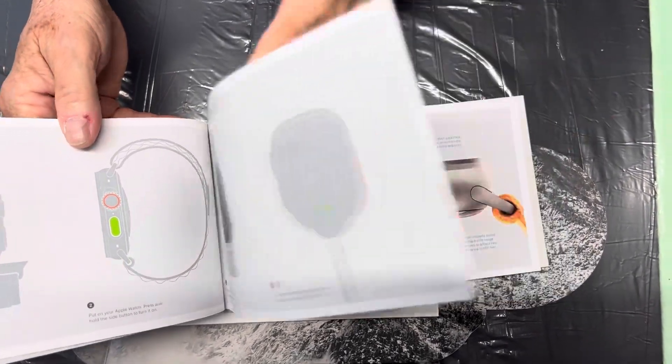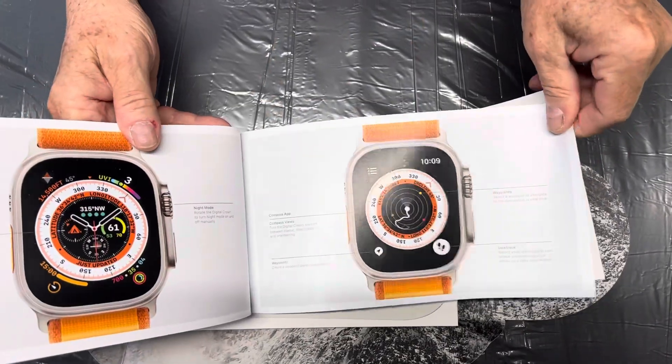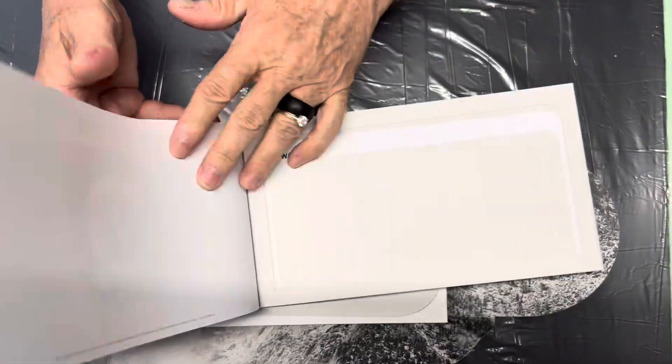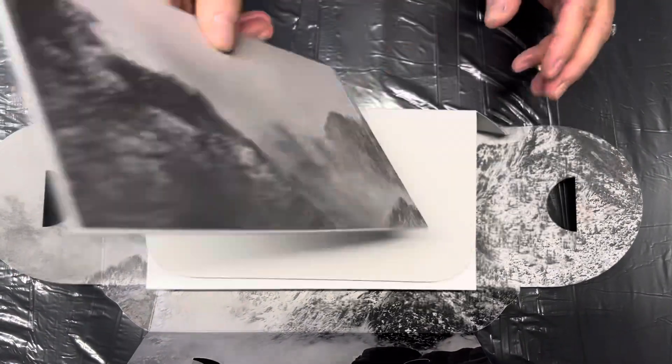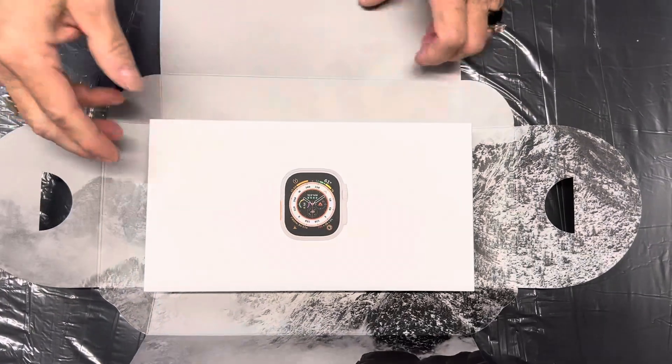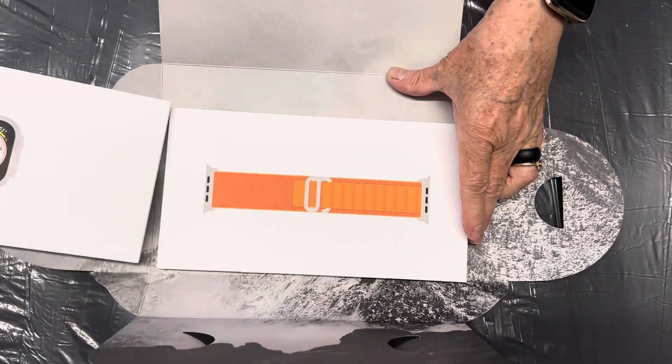It does a ton of things which I have no idea about. I have an Apple Watch 8, so I know a little bit, but that's cool. So there's the book that comes with it, and then — the orange strap!